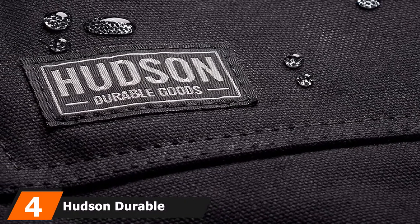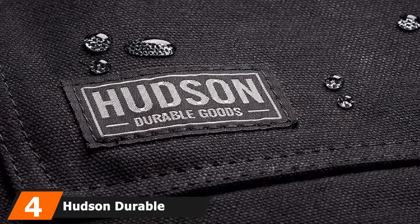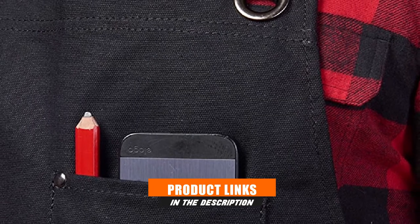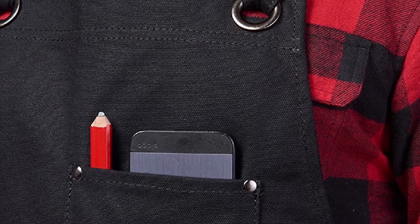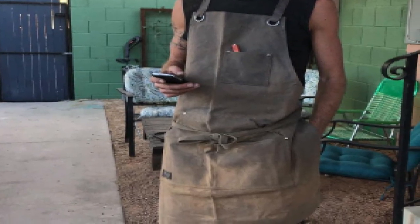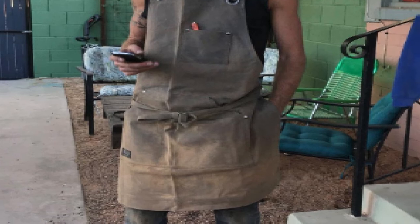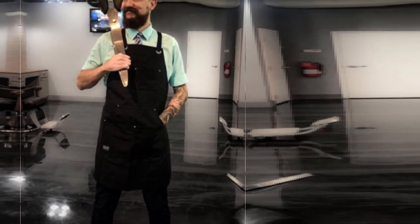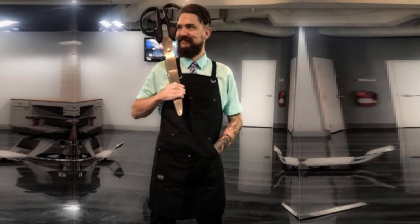Next at number 4, we have the Hudson Durable Goods Wax Canvas Apron. This is the best woodworking apron if you're looking for comfort and durability. Although it is on the pricey side, we absolutely love the look and feel of this workshop apron. The top of the straps are padded for extra comfort, and it has a padded X-style cross back to prevent any strain on your neck from the weight of your tools. It's made out of water-resistant canvas that is super easy to clean by hosing it off using a sponge and water. In terms of storage, it has two hammer loops on the hips along with two large front pockets, plus a small chest pocket that can store your cell phone, a pencil, or a tape measure.